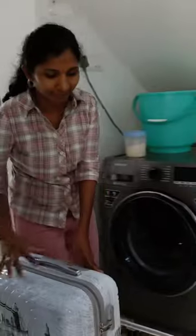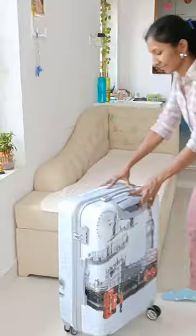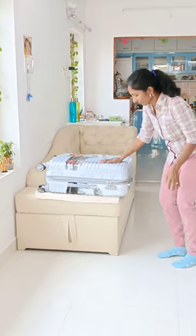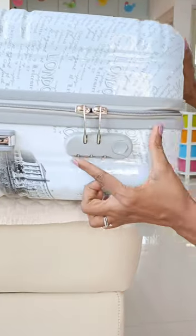But what if you forget the password of your suitcase lock? The same thing happened when we recently travelled. I browsed 2-3 videos on YouTube and got to learn a trick to open the number lock. Thanks to YouTube, which was of great help in our hour of need.